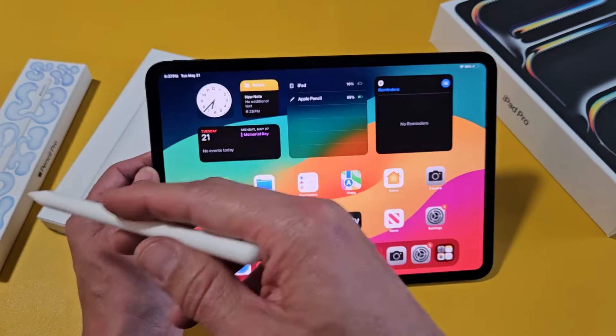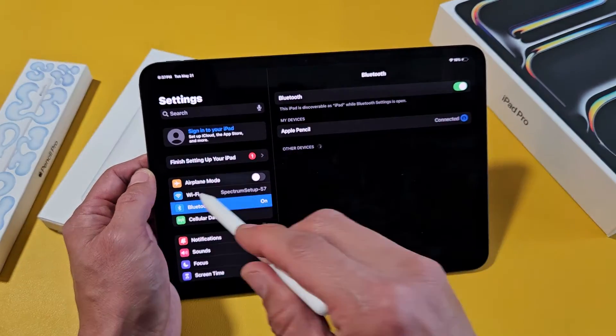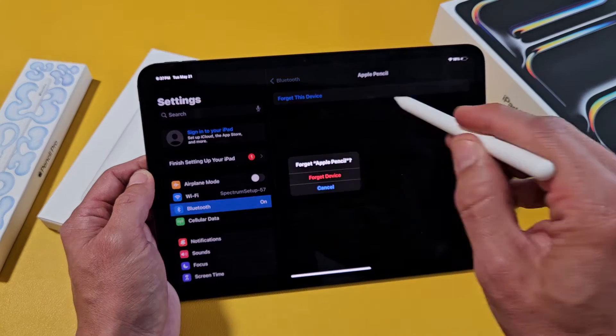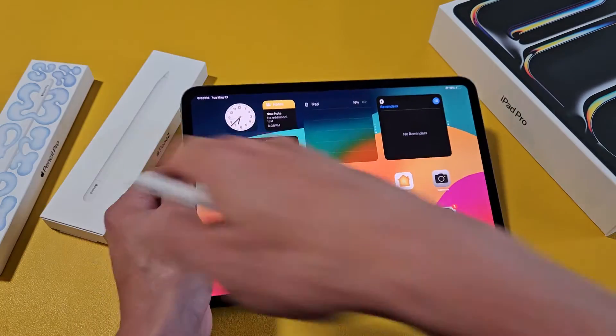Now let me switch to the Apple Pencil Pro. I'll go to Settings and then Bluetooth, where you can see the Apple Pencil is currently connected. I'm going to forget this device and then start fresh with the Apple Pencil Pro.